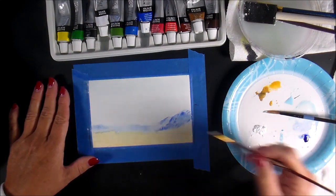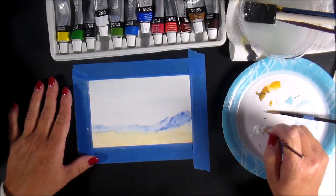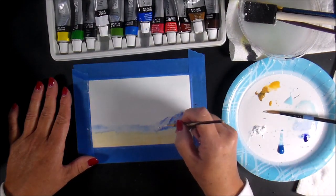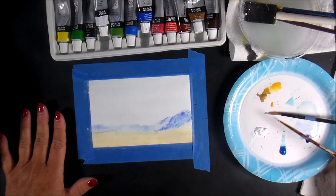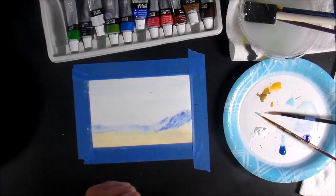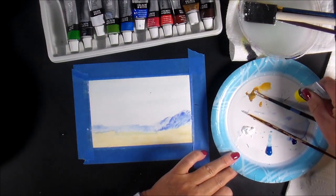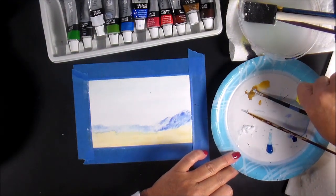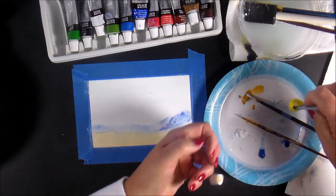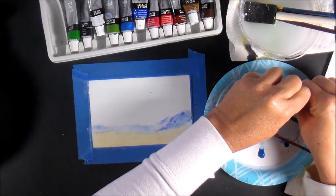I'm going to let that dry a little bit. I'm not happy with this white at all — I'm 100% sure it's just too old. Now I'm going to do my sun and I need a little bit brighter of a yellow. I already have my blue on here so I'm going to drop that yellow onto my plate right next to the blue. This is a really bright yellow — I definitely need to check these tubes. This shows you how long it's been since I've actually painted.